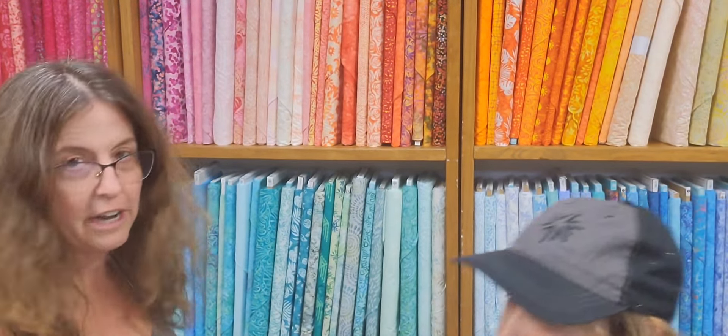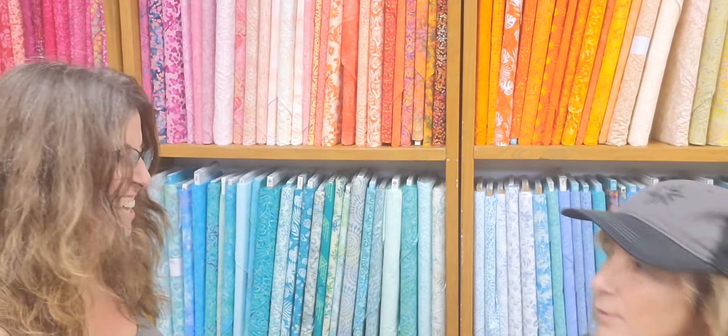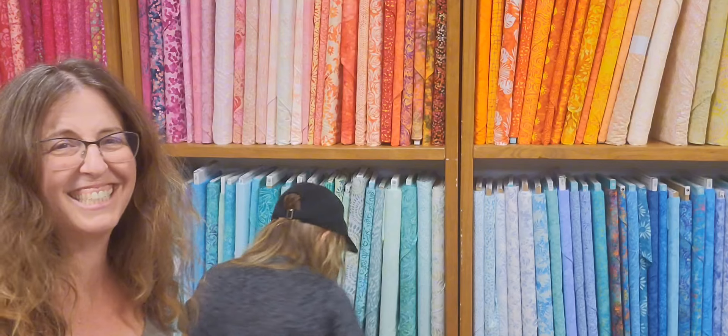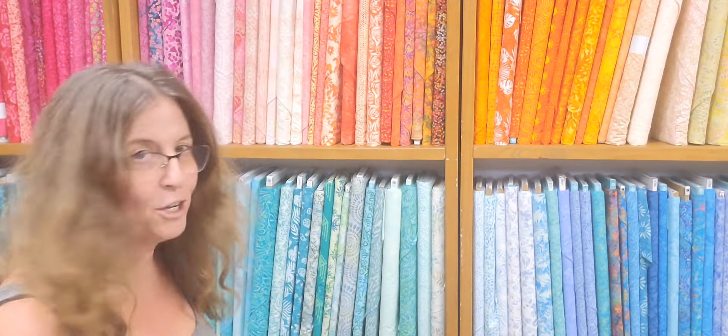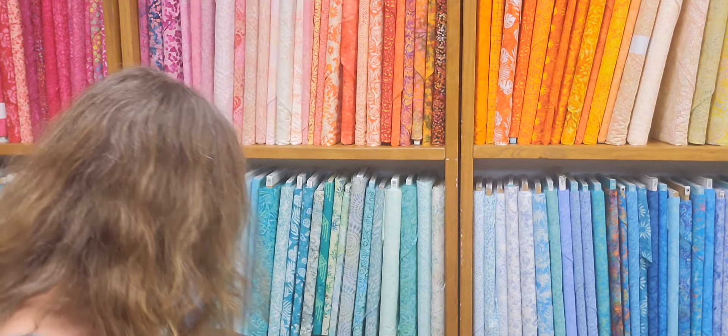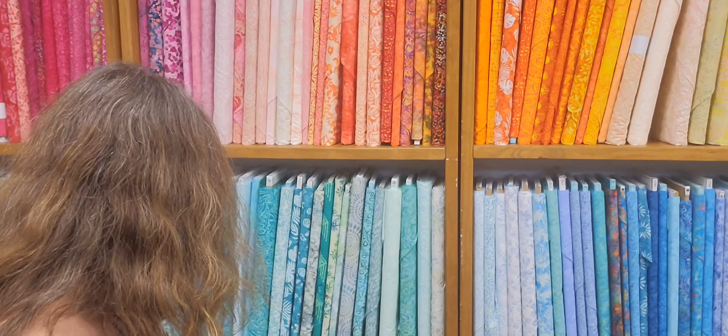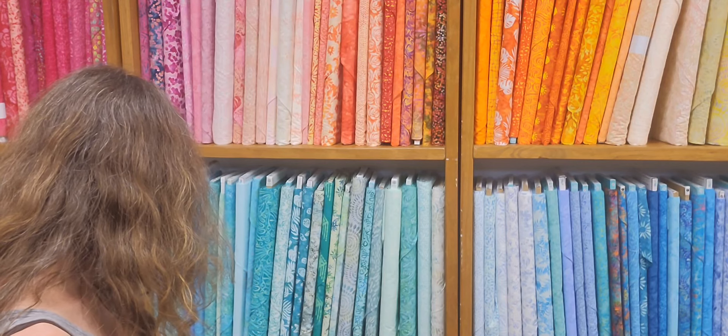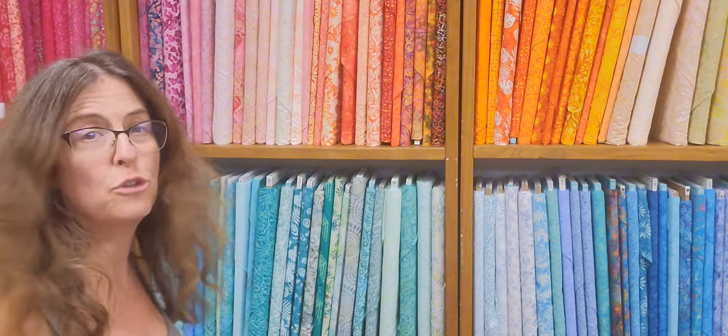And one more — plus bubble wrap. We have two boxes. This is also a kit: this is our door banner of the month.